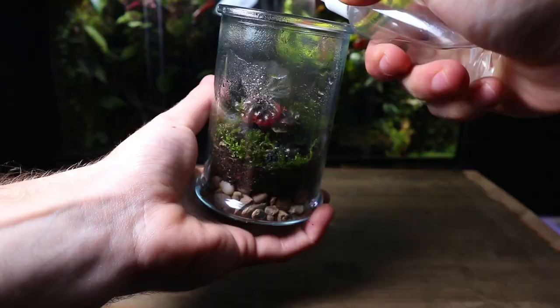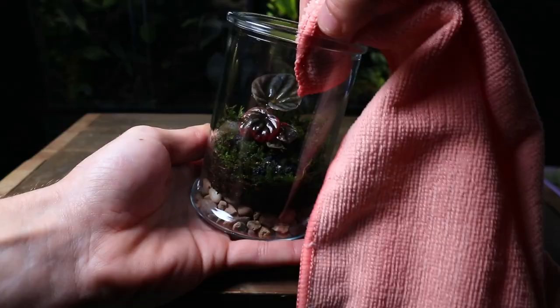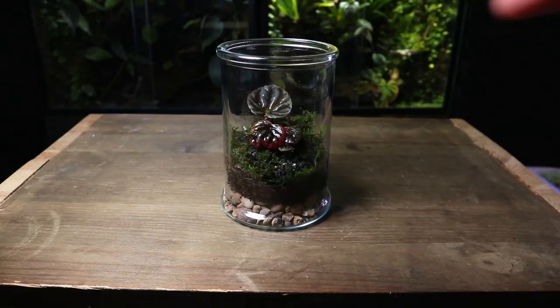Time for a light spray down. When it comes to watering it's very important that you don't over-saturate the terrarium. The substrate should be damp but not wet or soggy — if you're ever unsure, just remember less is more. I then use a microfiber cloth to clean the glass of the terrarium.